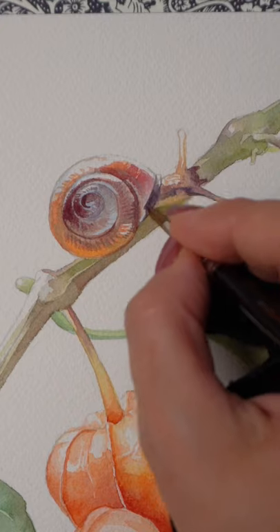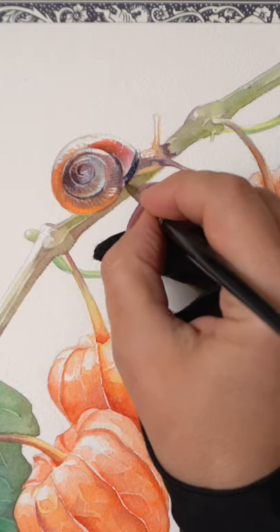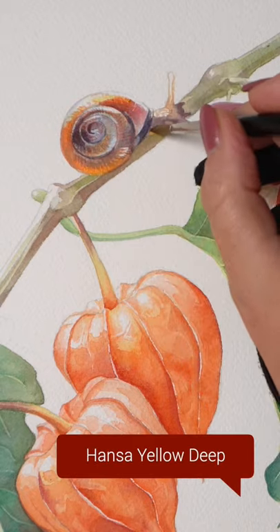Last step: add some saturated indigo on the edge of the shell and a bit of Hansa Yellow Deep as a very light glaze on the opposite side.